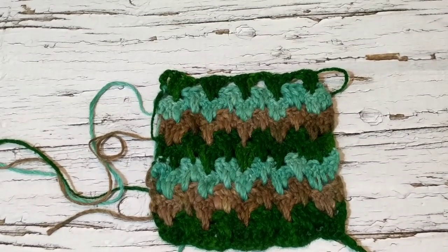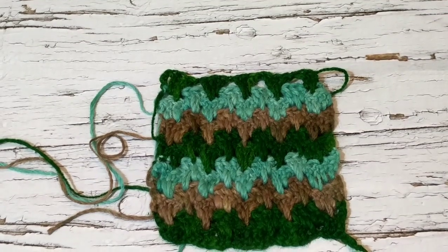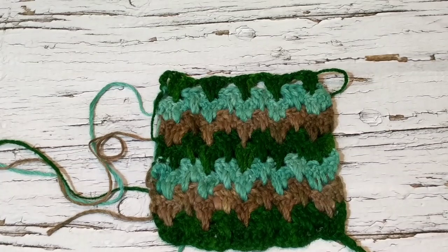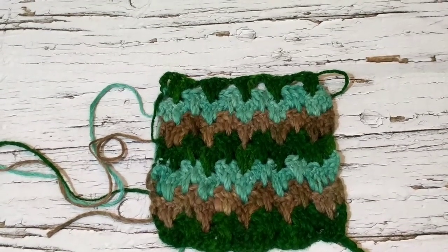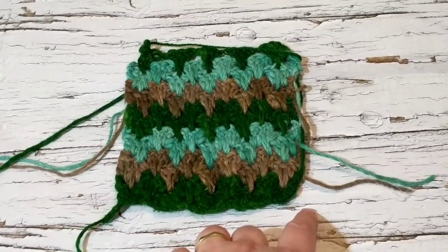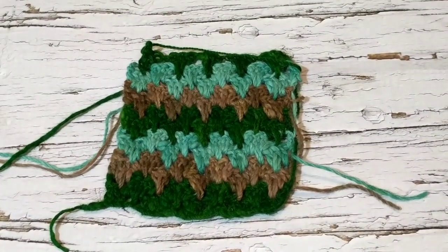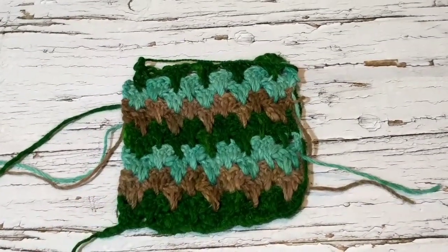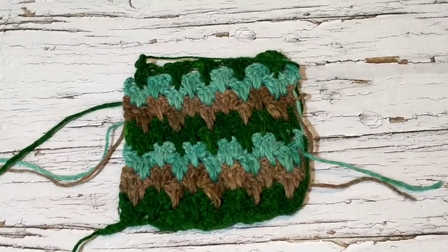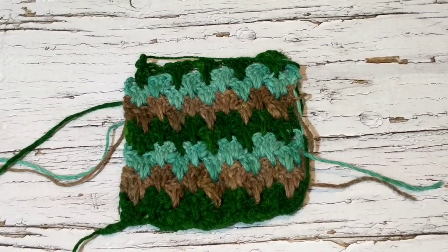So you need to crochet a multiple of six. You need to chain a multiple of six plus three chains to create this stitch. On this one I did 30 — that's the wrong side — 30 chain plus three. What I'm planning to do is chain 36, so six times six plus three equals 39. So I'm going to chain 39 and I'll come back to show you how it's done.